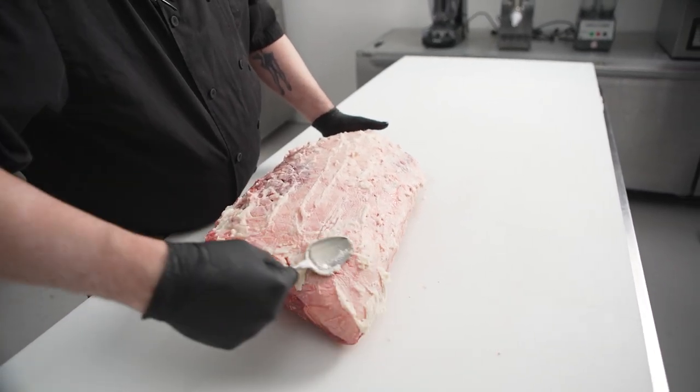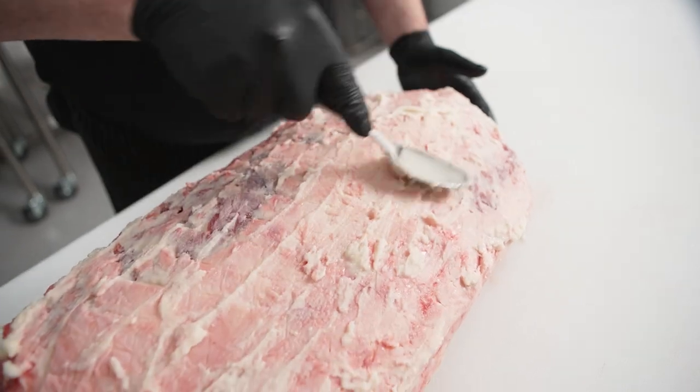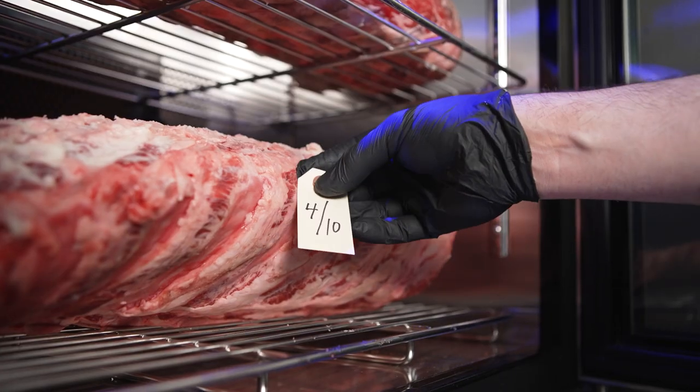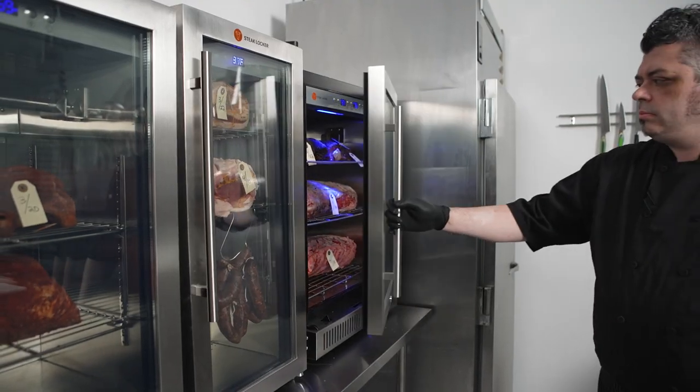In a restaurant setting, this is great because it greatly speeds up the dry aging time and also improves the quality and texture of the meat. This way we don't have to tie up our cabinets for 30 to 45 days — we can actually speed up the process to 15 to 20 days.